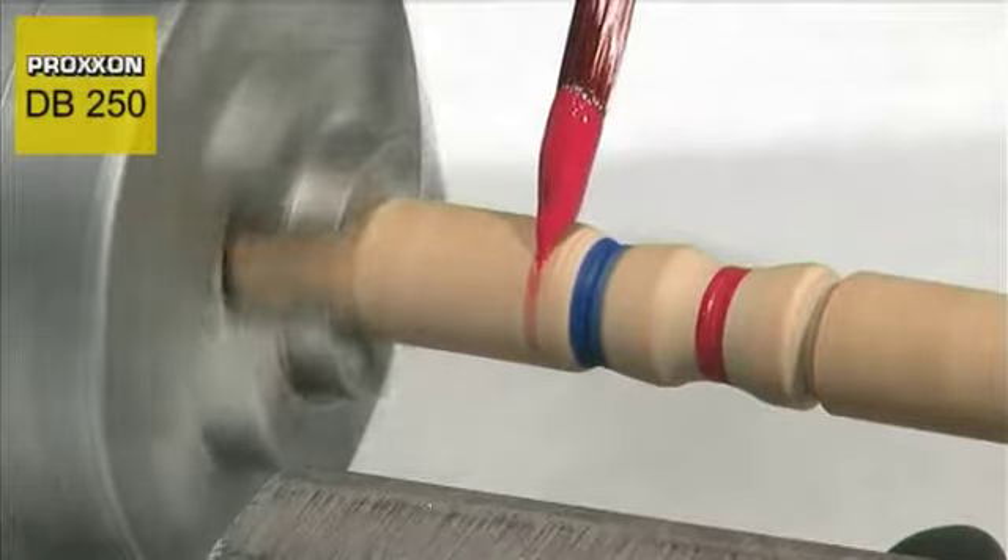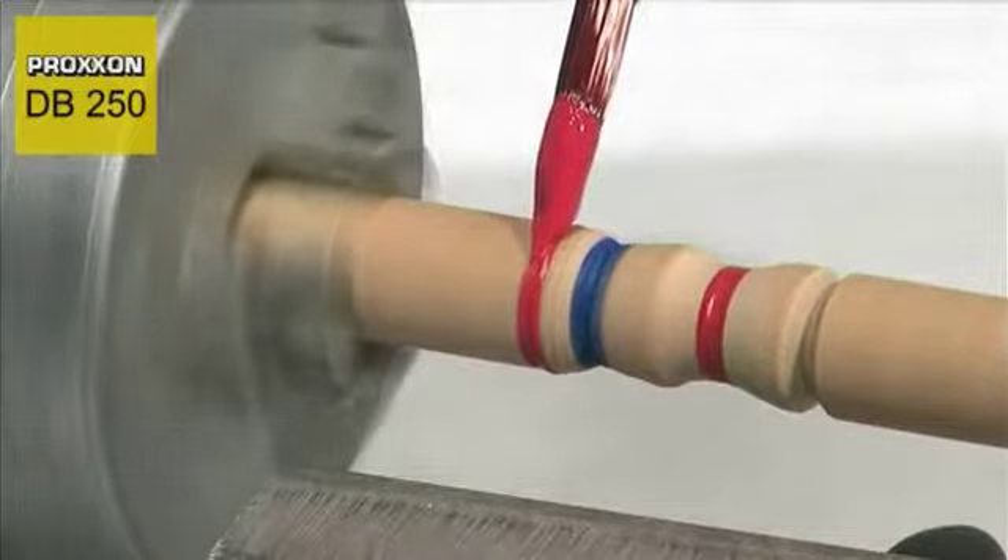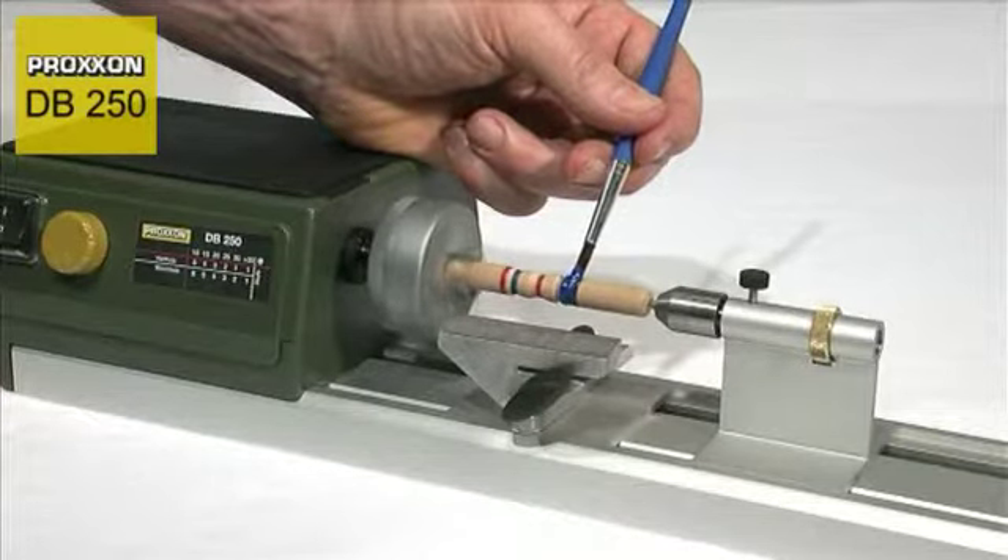The low speed gives you a further advantage: work pieces can be painted in semi-automatic mode.